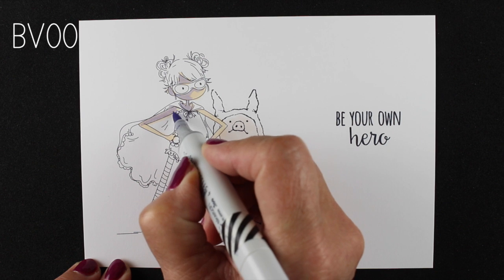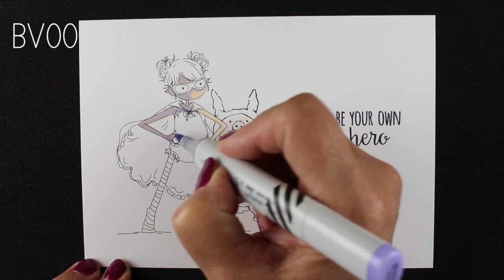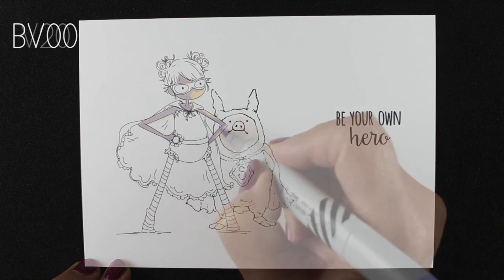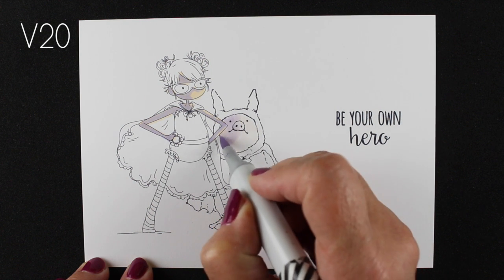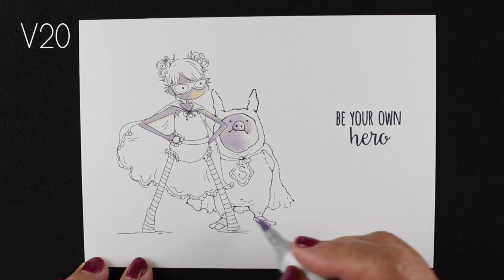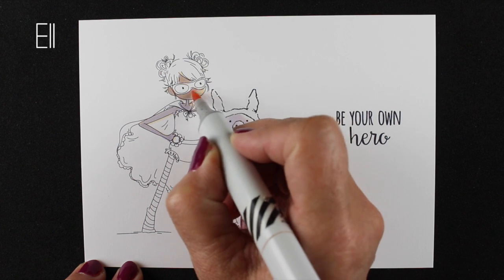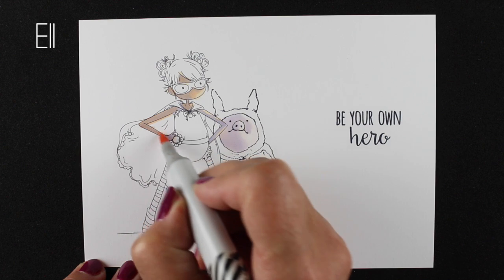I am using a brand new stamp from Stamping Bella and her name is Haley — she's just got the serious superhero stance. She has a friend with her that I'm introducing her to, because I thought she and Parker the Pig needed to meet. Parker the Pig is also from Stamping Bella, drawn by Christine Grove, and he's just so dang cute that I felt the two of them needed to be friends, so they are going to take over the world together.